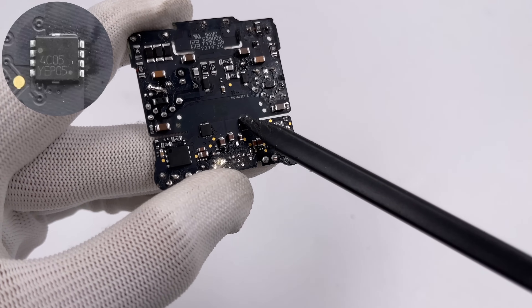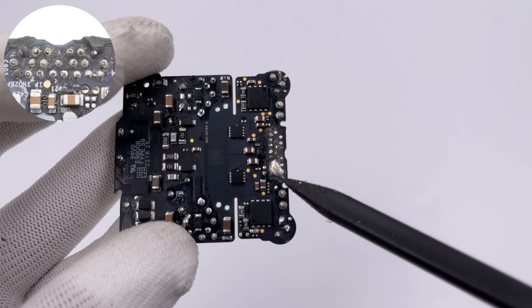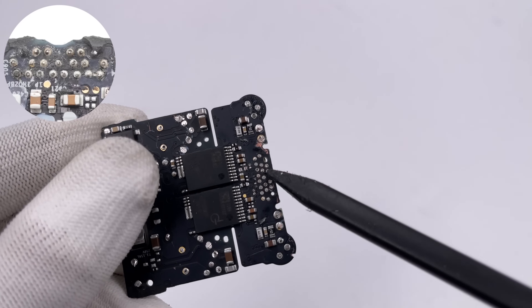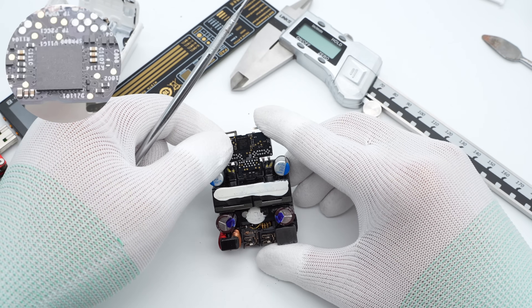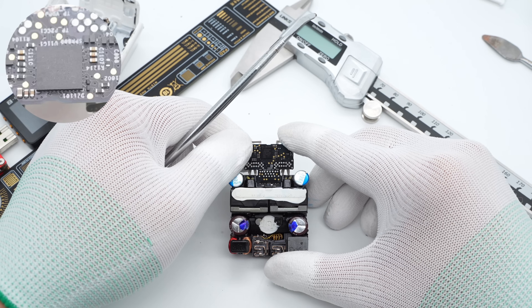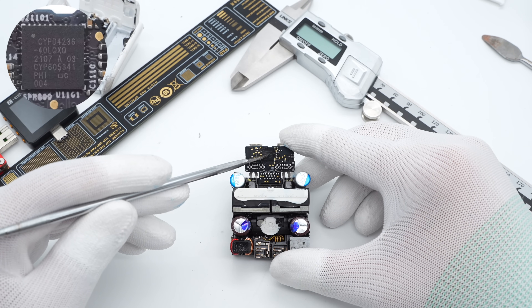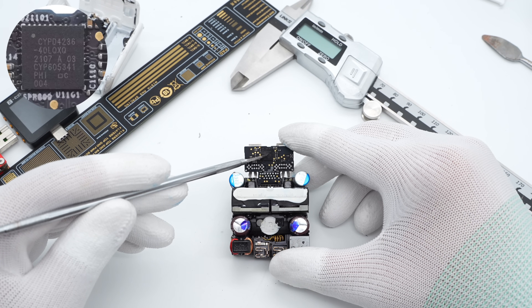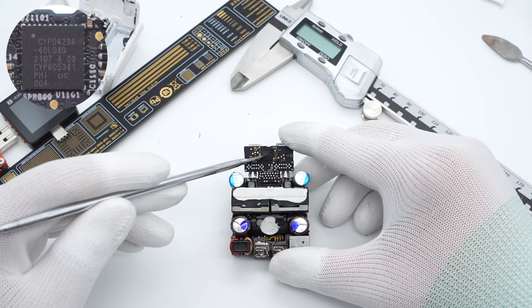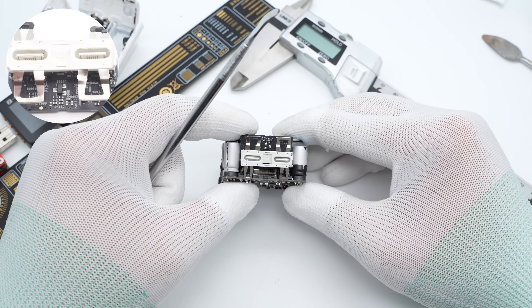Two MOSFETs are from ONCE Semiconductor in a WDFN8 package, rated 30V 2.9mΩ. The output PCB is connected to the main PCB through small solder joints. A protocol chip is soldered on the back of the output PCB, used to identify the protocol and control the output voltage of the two USB-C ports. It comes from the Infineon CCG4 series in a QFN6×6 package, integrating a 32-bit ARM M0 processor, 128KB flash memory, and 8KB RAM. It supports dual-port USB PD fast charging for many devices. The two USB-C ports are soldered on the other side of the upper PCB.